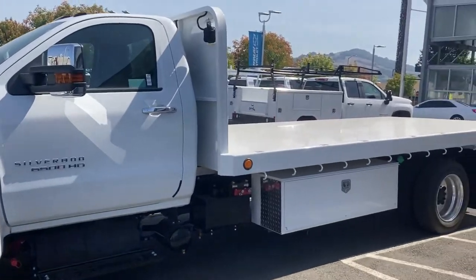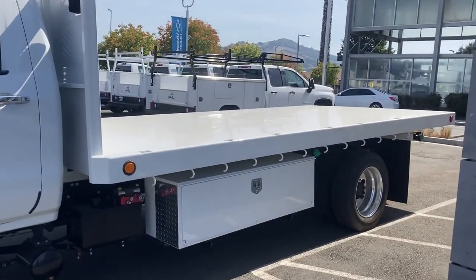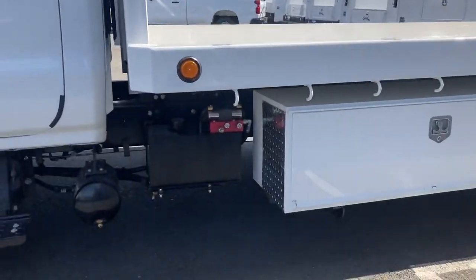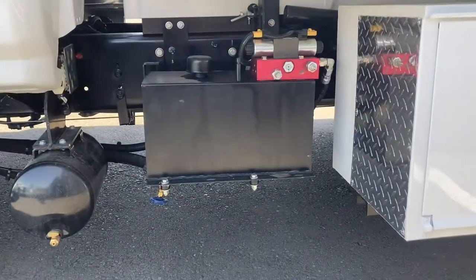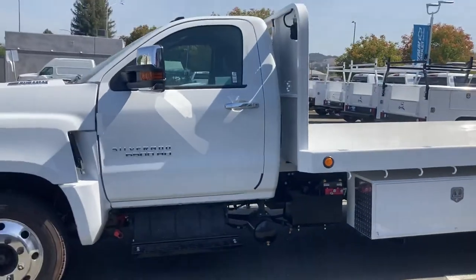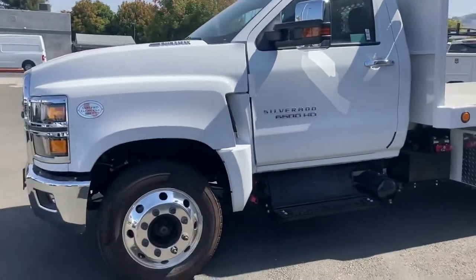So, 6500 with a 16-foot flatbed by Celze. Dual underbody boxes. And this is a PTO-driven hoist — not an electric hoist. Voila. Take a look at this thing. I love the chrome accents on it, the Alcoa wheels.